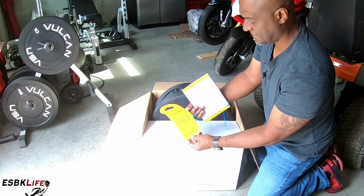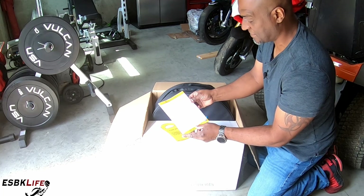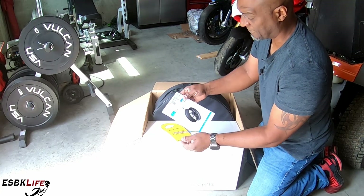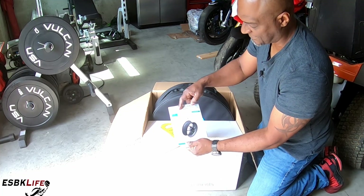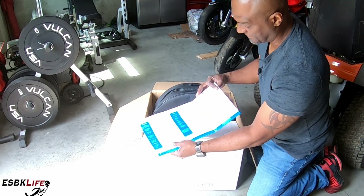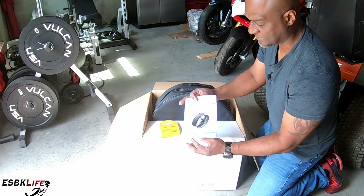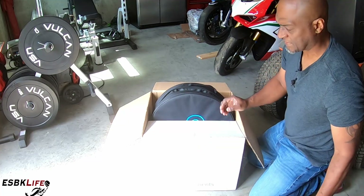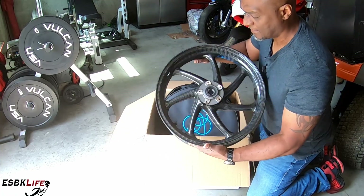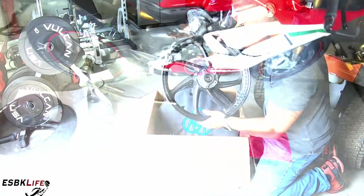Let's see what else comes in the box — some front wheel direction of rotation info, operating instructions, and technical details. It tells you what it fits, wheel type, sizes and specs, serial numbers, and I'm sure you can register these for warranty purposes, so you want to keep this documentation. But let's get these on the scale and compare them to the BST Rapid Techs that I purchased for the MV Agusta F4.